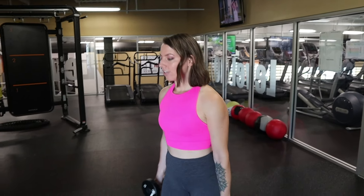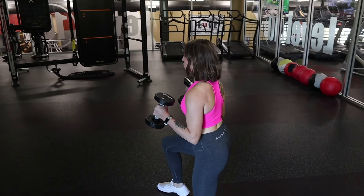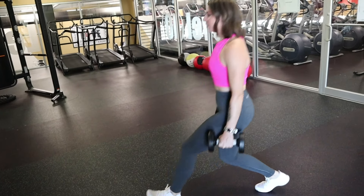The next move is a forward lunge with a bicep curl. You will lunge forward, curl the weights, lunge backward, and do the same thing with the other leg — lunge forward, curl the weights, lunge backward. We will stay here for three sets and get about 10 to 12 reps in.